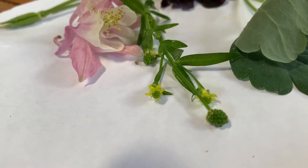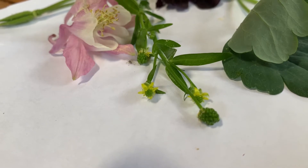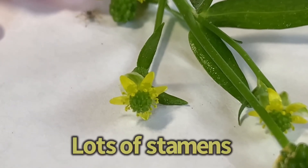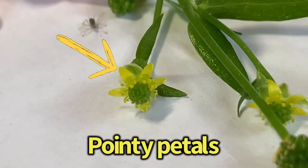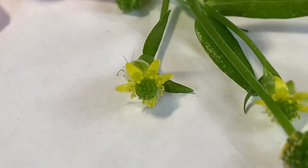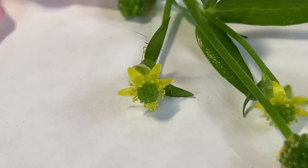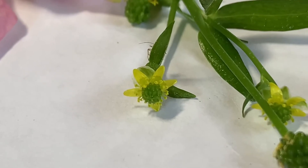Here we're looking at a couple members of the buttercup family. We've already seen the columbine. This yellow flower right here is called a small flower buttercup — it has a very small flower. But you can see it has similar characteristics: it has lots of stamens and pointy petals. Oh, it looks like we have a little bug friend coming to visit! And one thing we can see on the little buttercup that we couldn't see on the columbine because the stamens were in the way are these pointy or hooked pistils.